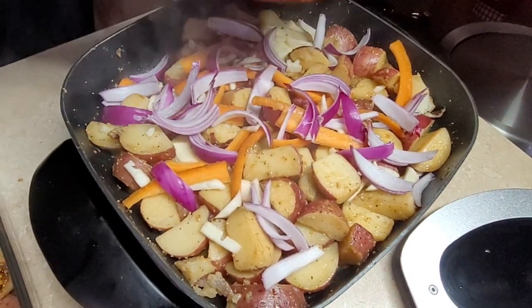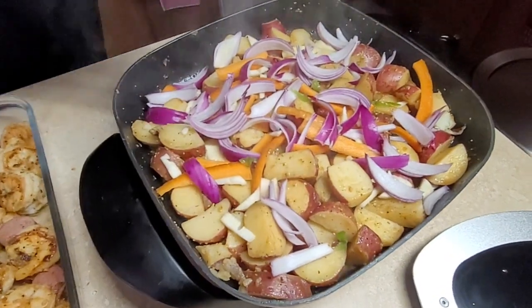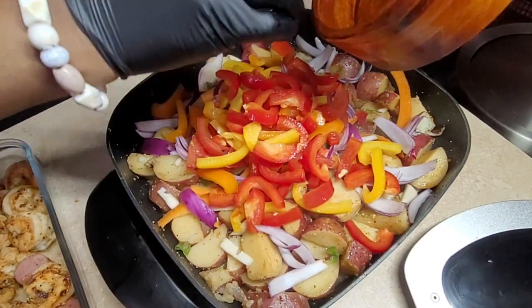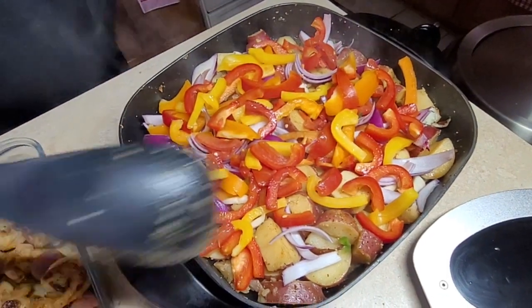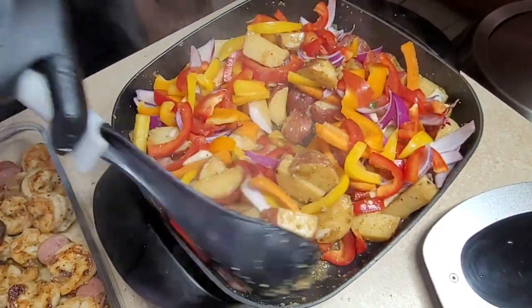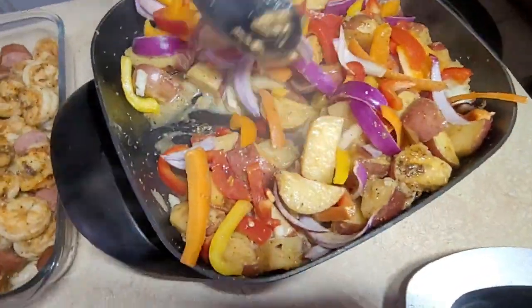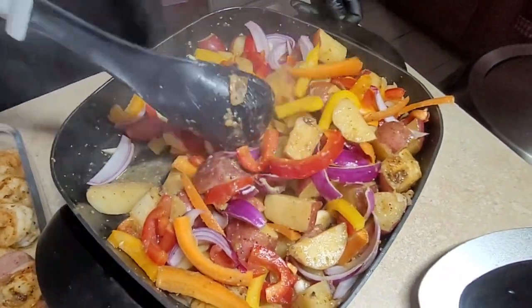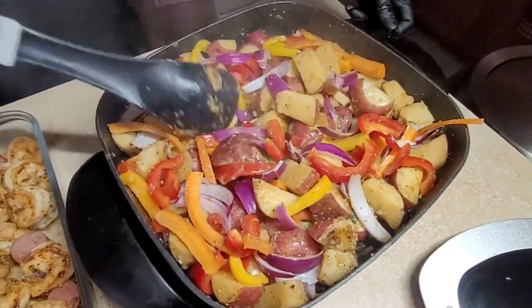I also have some scotch bonnet pepper to give it a little kick, and I'm putting the bell peppers in too. I'm turning the stove down and incorporating everything, getting the potatoes to the top a little so they don't burn, then covering it to let it slowly simmer.